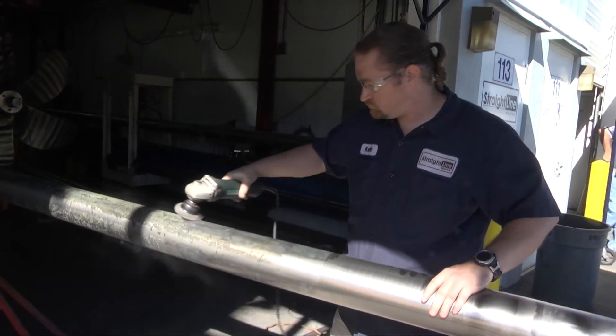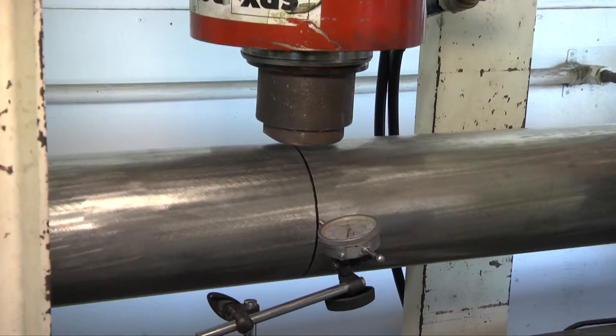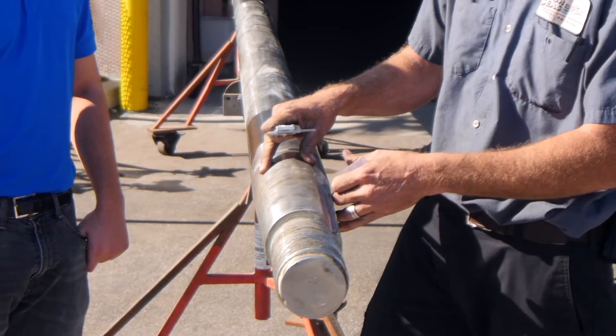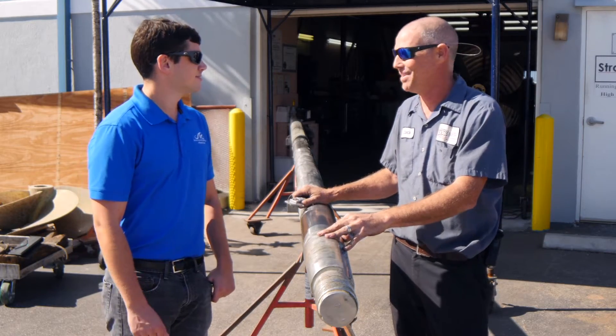Now that we have the shaft here at Straight Line Marine, we'll clean the shaft and dial it from end to end. We can then straighten the shaft to within two thousandths of an inch from one end to another. Furthermore, we can fit both the prop and the coupling with lapping compound to make sure we have a good fit on the taper. Fantastic — I'm looking forward to getting in the shop and seeing some of this. We'll start setting that up now.